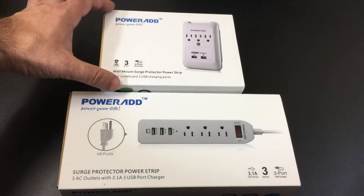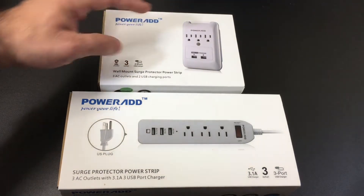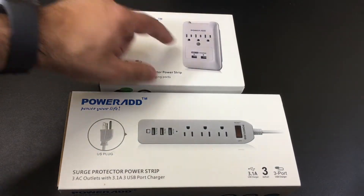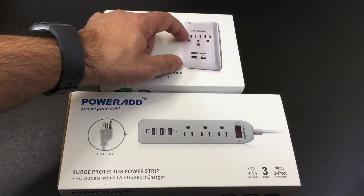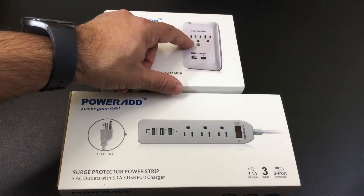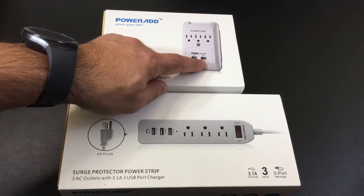What I like about these devices, specifically as we look at this one from Powerade, is you get a surge protector but also a wall mount. There's nothing to install — you can plug this in place of your current outlet, just plug it in as if it was a device you're plugging in, and you're able to get three charging ports for standard items and two USB ports.